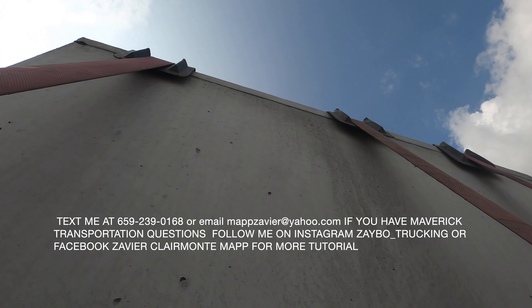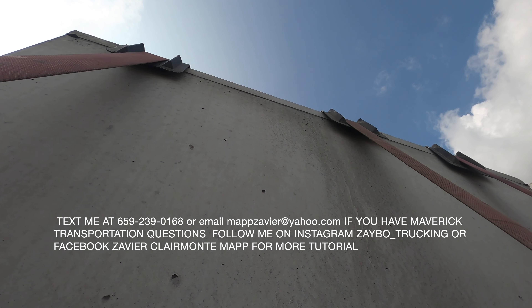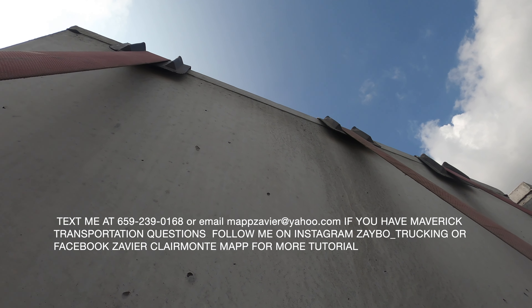If y'all got any questions — flatbed trucking questions, securement questions, any type of question at all — just let me know.